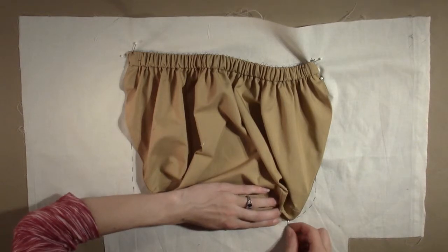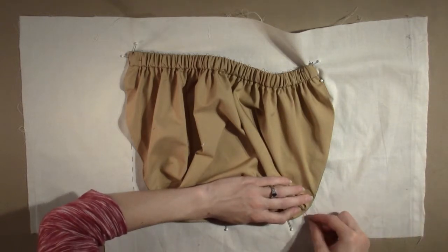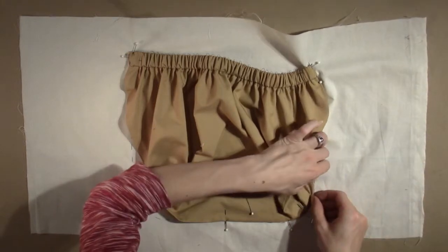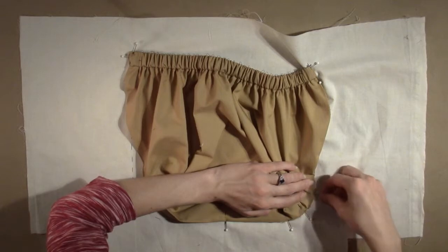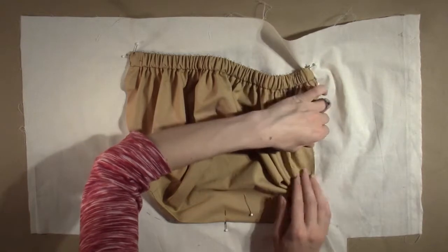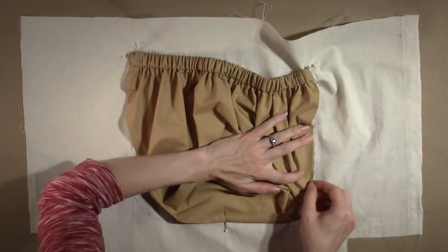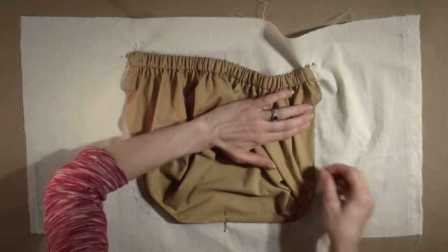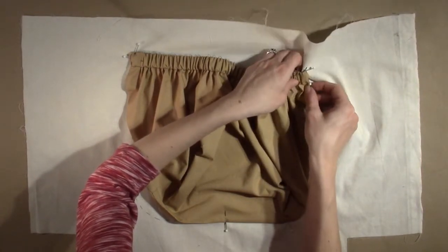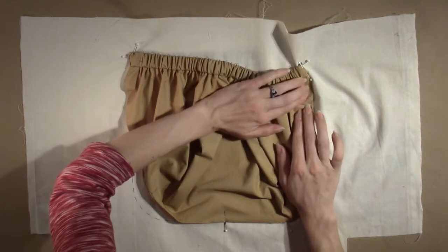Start from the center and work towards the top. Gently pull the pocket so that the folded edge meets the placement line. The pocket should fit flat against the lining. If you find that the pocket seems too long or too short, take out some of the pins and begin pinning in the opposite direction, gently pulling or pushing the fabric in the direction you need. Usually this will ease the fabric into place.